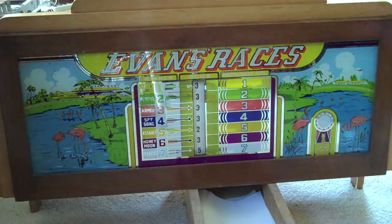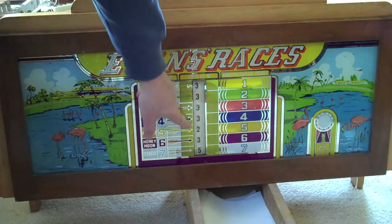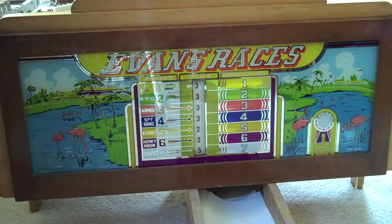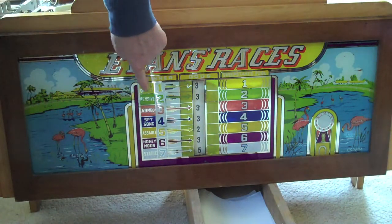In the center is the odds wheel — the odds drum — which shows the payout for the particular horse. For example, if horse number seven won, then you'd get paid five-to-one odds, or five nickels. To the left, where it says 'Spy Song' and 'Assault,' those light up when the actual horse wins, showing you who the winner is.